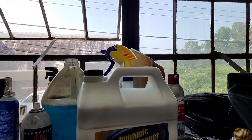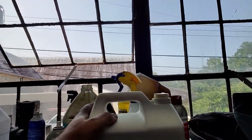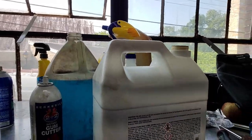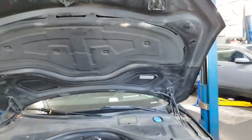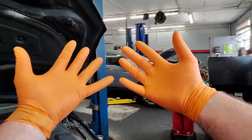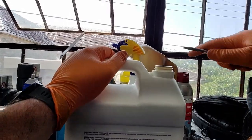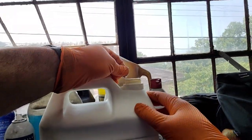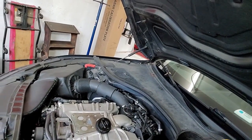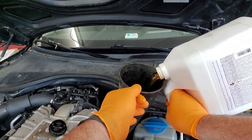Let's grab our dynamic engine cleaner. This stuff has all kinds of warnings on it — very corrosive, don't breathe it, all that kind of stuff. We're going to wash up and use gloves and put a little bit of safety protection around here so we don't ruin any paint. We've got the hood back open and we are going to put this dynamic engine cleaner in. If you flip the bottle around, it actually comes out without sloshing, but it's a bit of a pain with a big bottle like this.